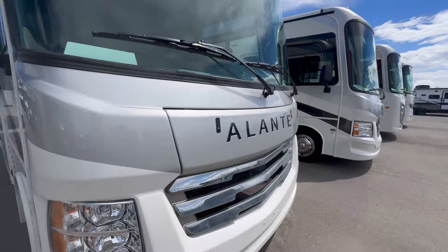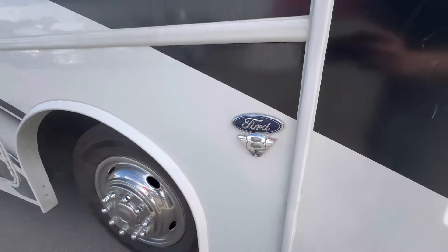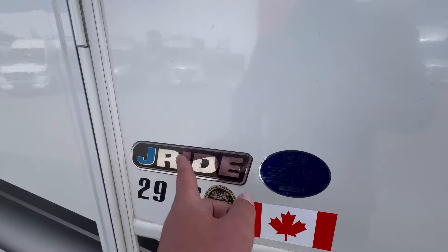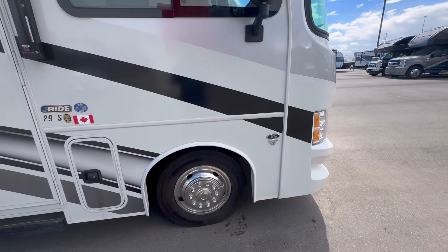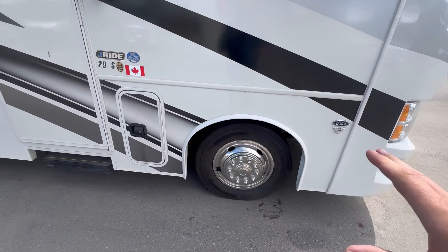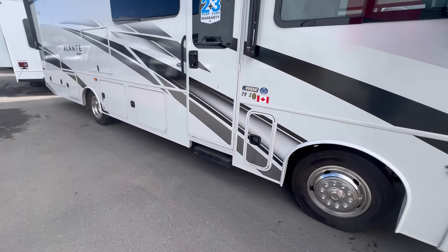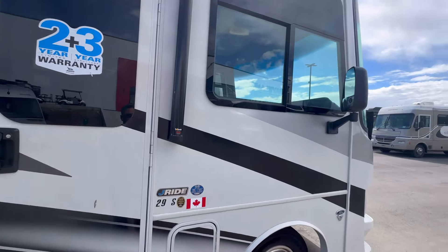This is the Jayco Elante 29S, built on the F53 chassis with the Godzilla V8 that just screams. One of the nice features about the Elante is the Jayride package. You're going to get a Bilstein steering stabilizer so you're not constantly adjusting back and forth, upgraded sack shocks, oversized stabilizer bars, jaunt bumpers to remove vibrations, and a three-piece computer-balanced drive shaft to make the ride really quiet and nice to handle.